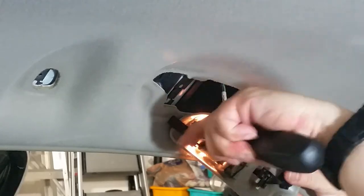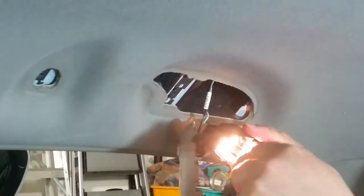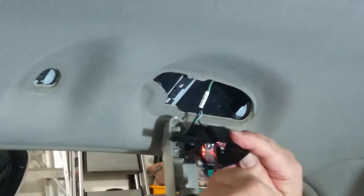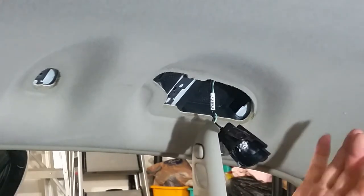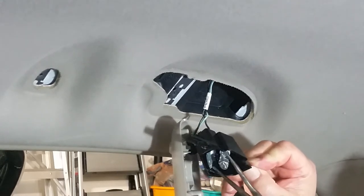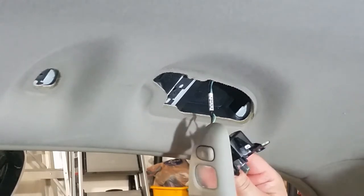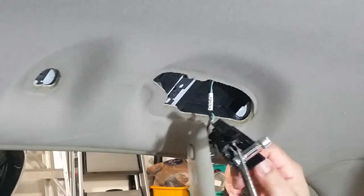Let's do it. There you go, came right out. I just put it from here, pull it out — let it cool down. It's hot right now. Yeah, it is hot still. Got it right out.